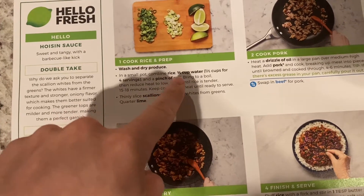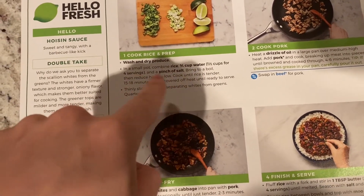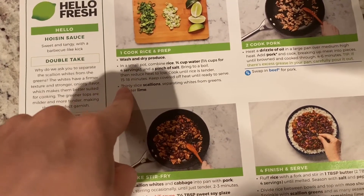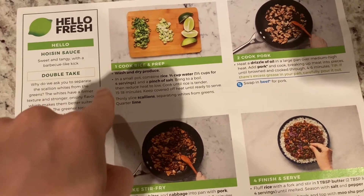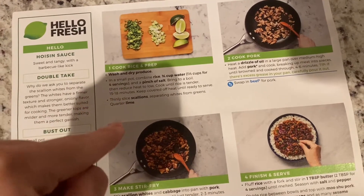Then I cut the vegetables. In a small pot, put three-fourths cup water, a pinch of salt, bring it to a boil. I'm just gonna do maybe like 12 minutes, because last time it was kind of burnt at low heat, so yeah I'm gonna do 12.